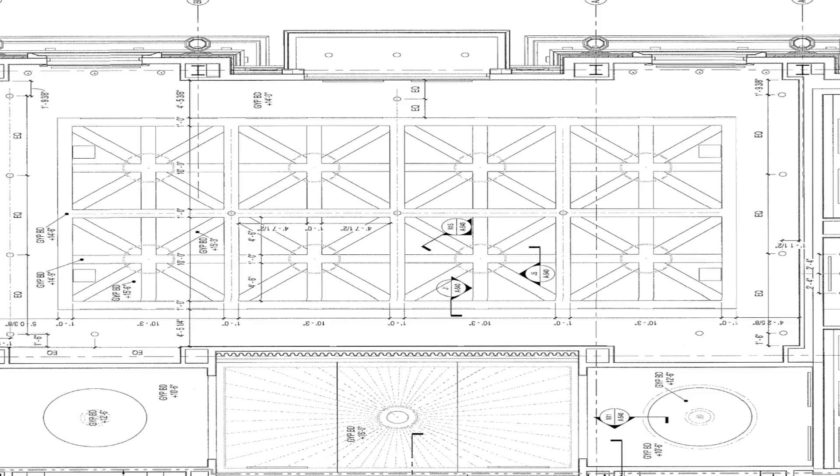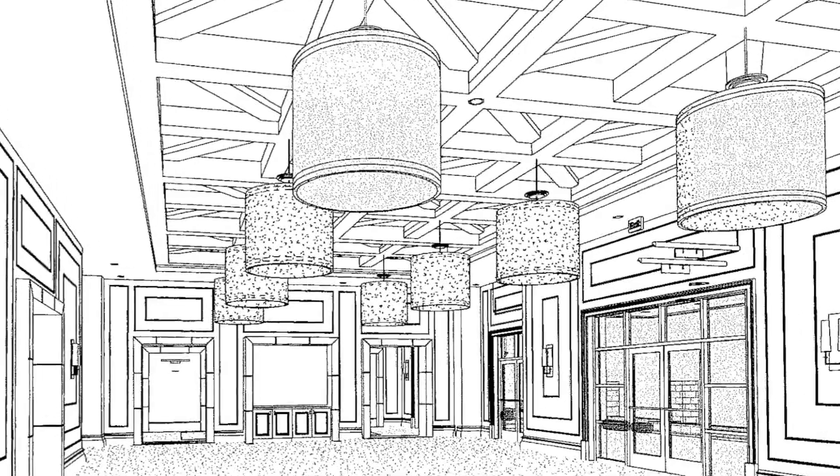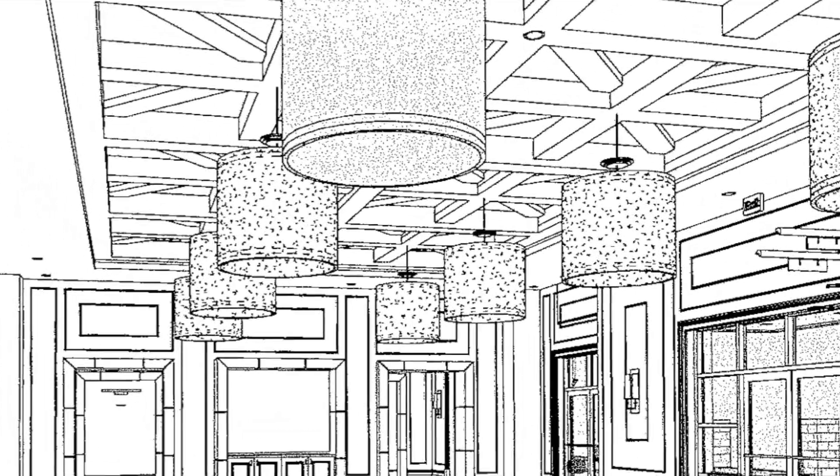Check out this unique project with a bunch of U-shaped soffit bulkheads. Would you believe that they were installed with Armstrong drywall grid?